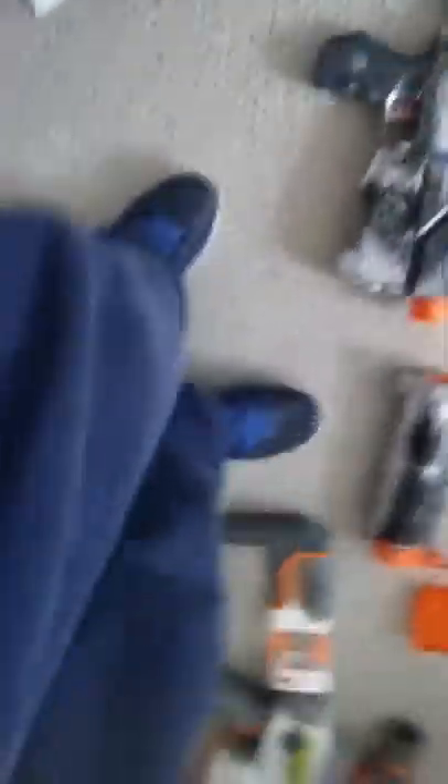I think I already did the 2x4. And this is a Retaliator that we painted, and a Hammershot that we painted. Let's go Tri-Strike. That was our gun collection — we're going to show you the grand finale with our clothes.